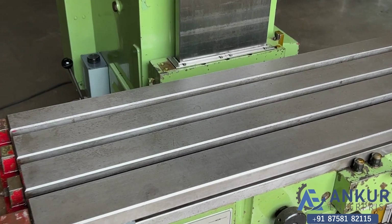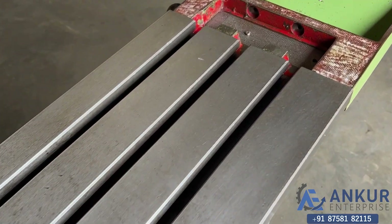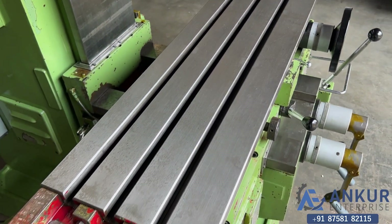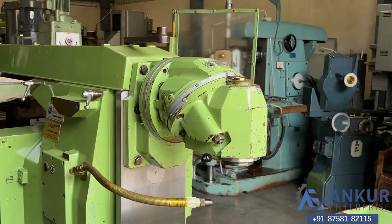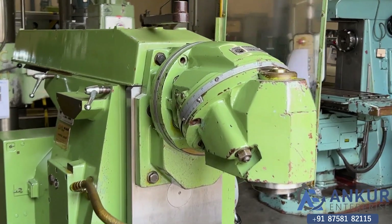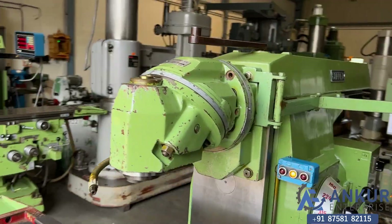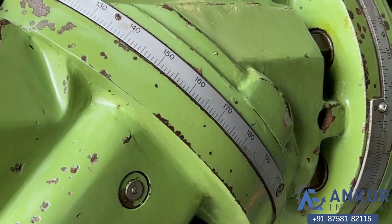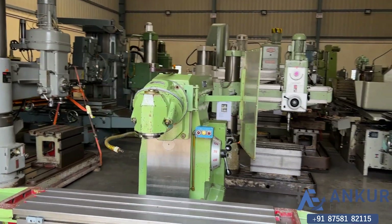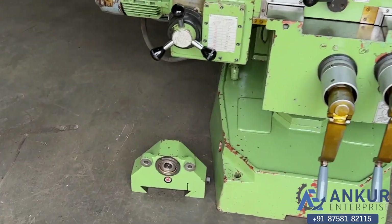The table size of the machine is 1260 by 300 mm and you can see the condition of the table. The spindle taper of the machine is ISO 40, and its universal head can be rotated 360 degrees. The machine is complete with its bracket.